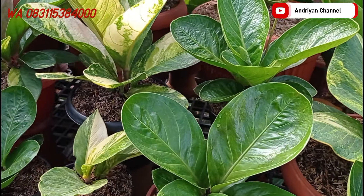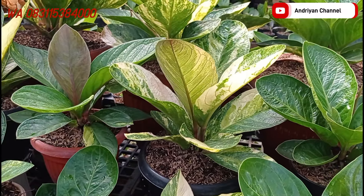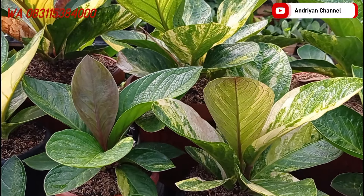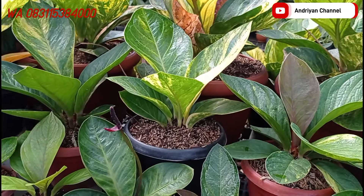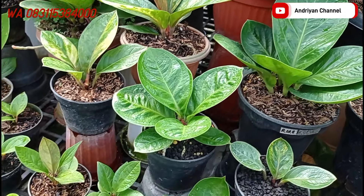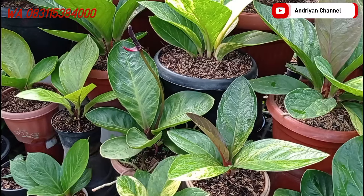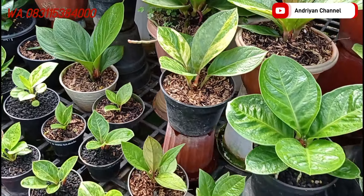Assalamualaikum warahmatullahi wabarakatuh, kembali lagi di Andrian Channel teman-teman. Oke untuk kali ini kita mau review lagi untuk stok cemani yang ada di kebun. Nah ini ada beberapa stok yang ready, nanti akan kita review satu-satu. Kita mulai aja teman-teman untuk yang pertama.